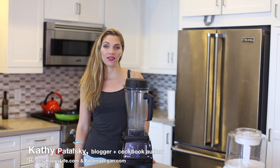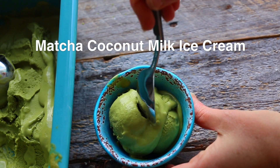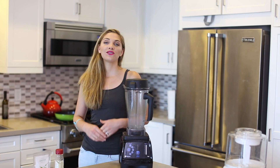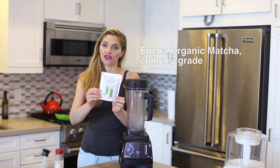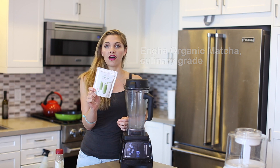Hey guys, it's Kathy from HealthyHappyLife.com and FindingVegan.com. Today's recipe is for my coconut milk matcha ice cream, and today I'm going to be using Encha green tea. This is a really great use for the culinary grade of Encha.